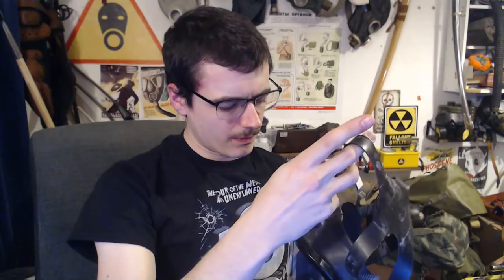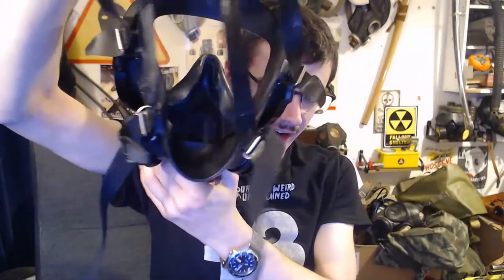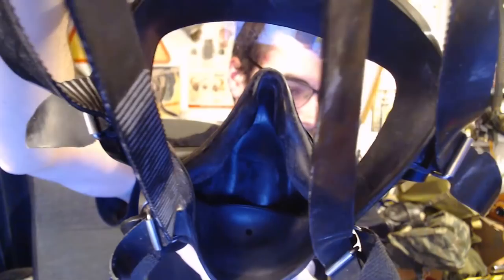It's obviously got your exhale valve there, voice diaphragm there. If you want to see what the inside looks like — I assume the top strap is adjustable somehow but I haven't figured out how yet. It seems the top strap might not be adjustable. But yeah, it's basically a very generic panoramic-style industrial mask, and for what it is, it's pretty good.